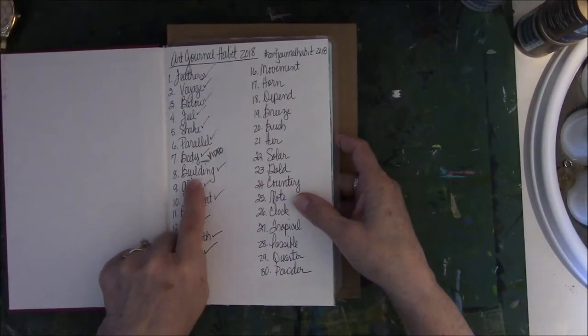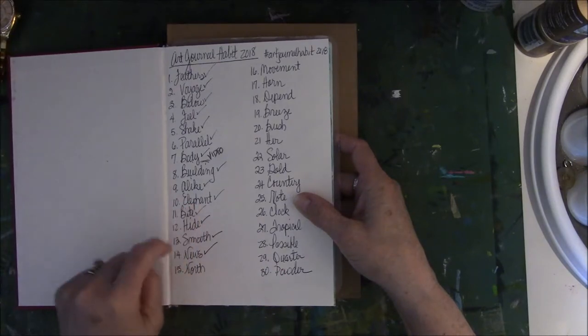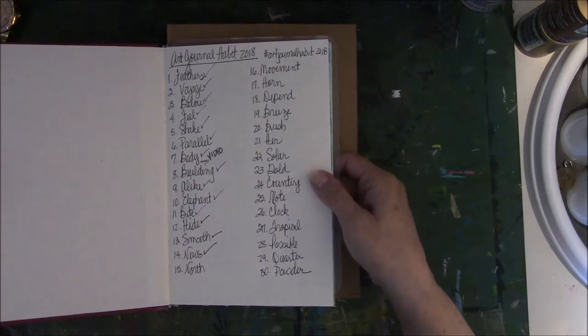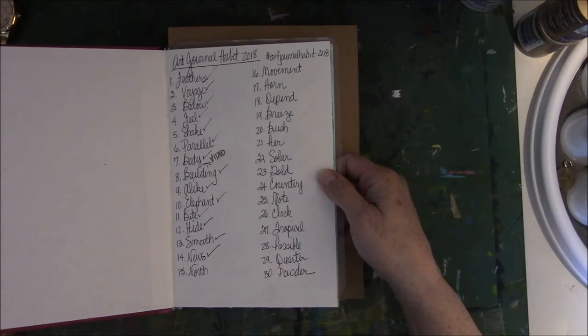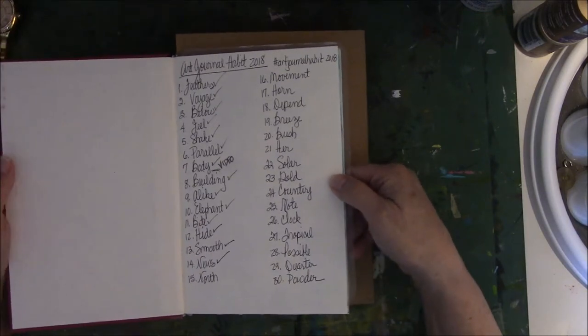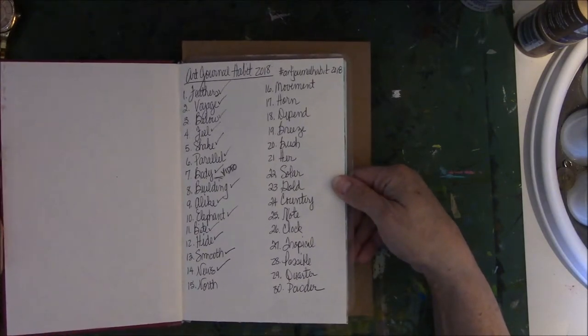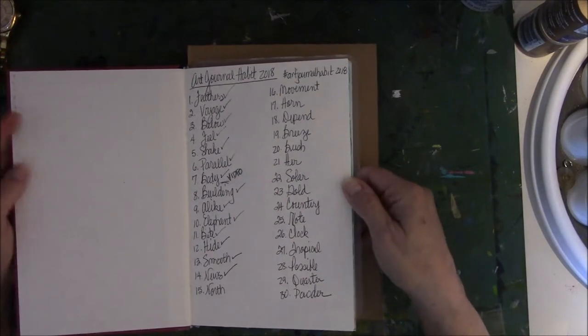Week two prompts are: building, alike, elephant, bite, hide, smooth, and news. Now, some of you have already seen this on the Art Joy of Sharing Facebook group and on Instagram. But if you don't follow either one of those, this will be new to you. For those of you who do, unless you want to see a repeat, you might not want to watch this video. Alrighty, so here we go.